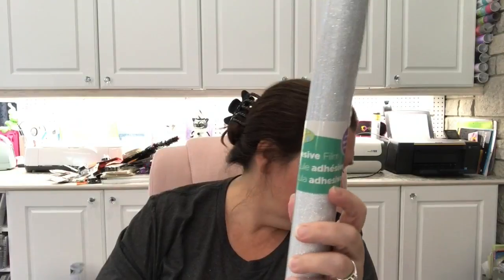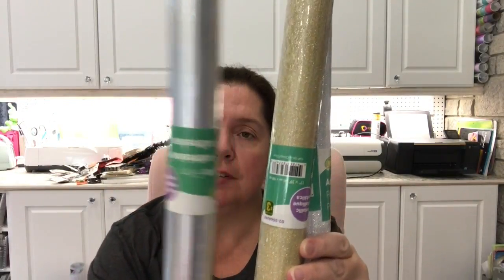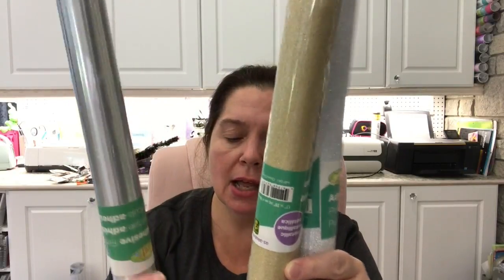I picked up some more rolls of the metallic adhesive film that I've already hauled. I got this glittery silver one, a nice gold, and also a shiny silver that's not glitter — it just looks like metal. These rolls are $3 each. These are colors and styles I use a lot in projects for home decor and things for Christmas, so I thought I'd get a few more rolls.